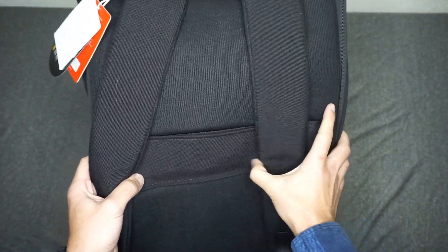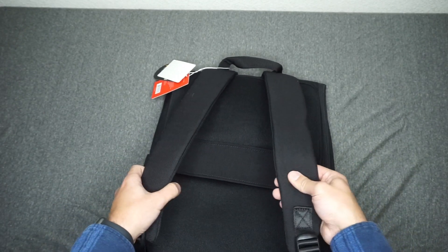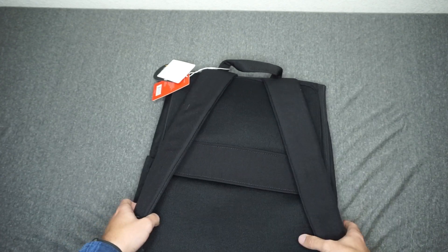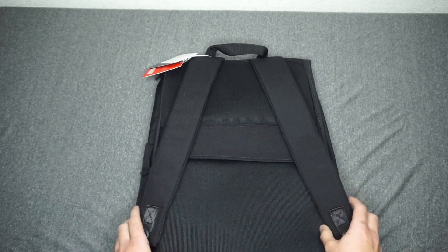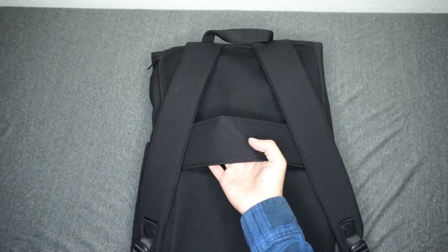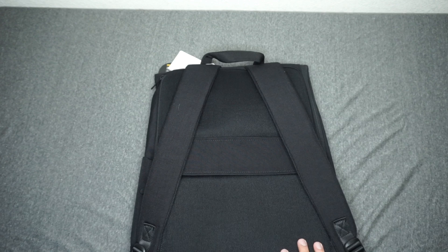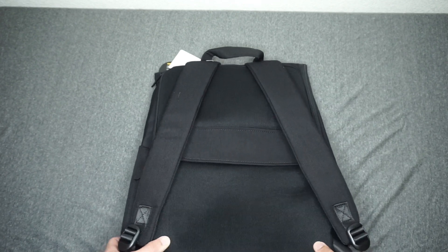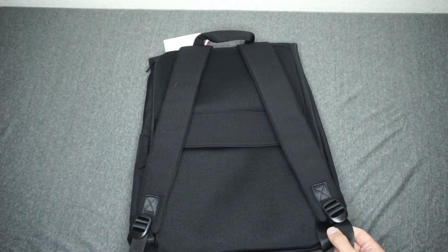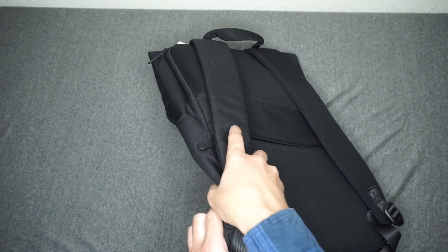Moving here to the back. Pretty standard backpack look. The padding here is padded but very light, so you're not going to get any type of extreme padding with this bag, which is kind of nice — sometimes bags overdo it on the padding. And then here you'll find your typical luggage pass-through. This bag is definitely built more for professionals or people on the go, so a luggage pass-through is definitely going to be a must.